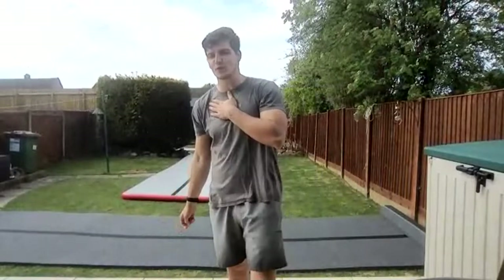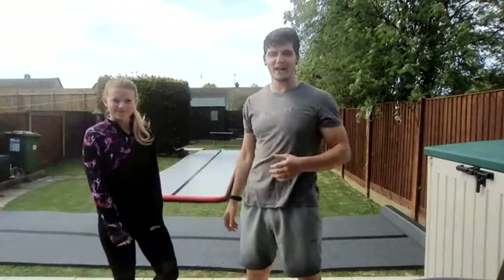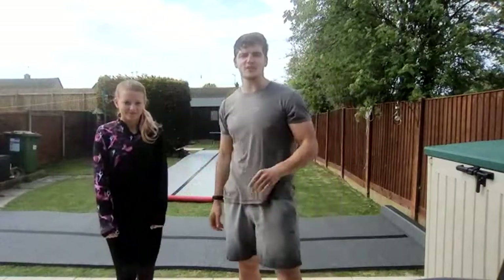Welcome back to another live gymnastics class with me, Joshua Borg, and Hannah Luz. Today's date is the 17th of April.